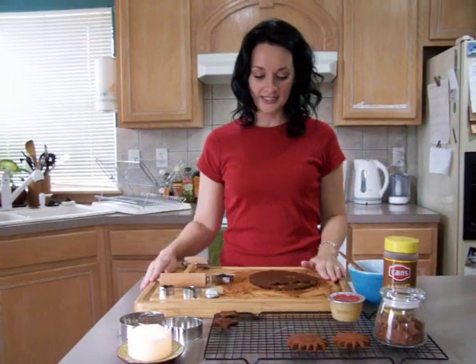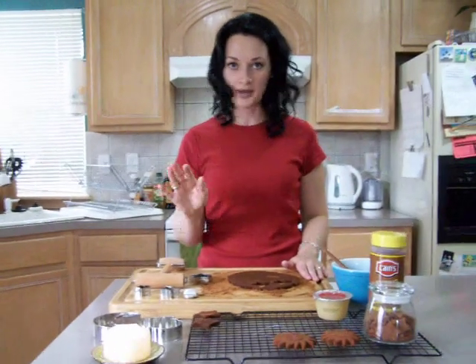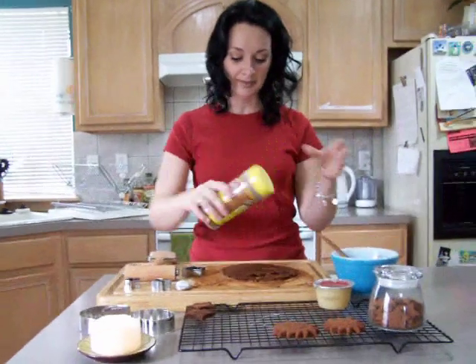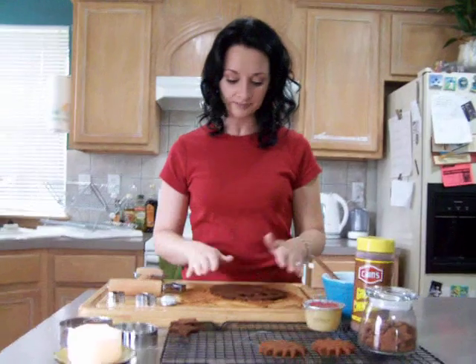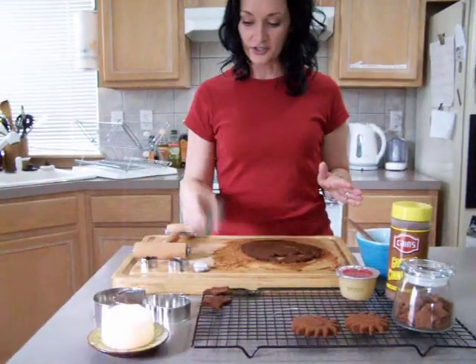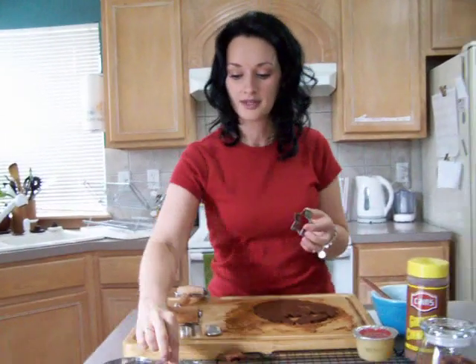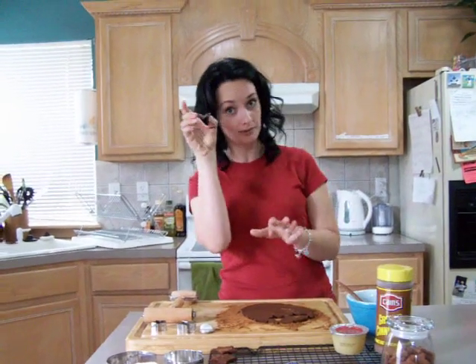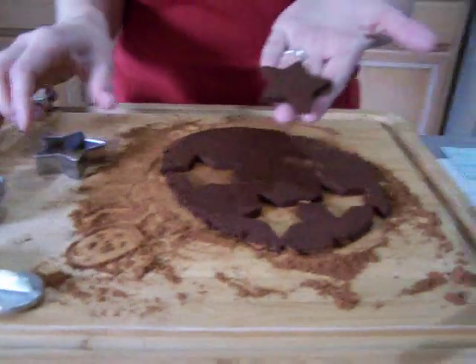Then take something that is okay to cut on because we're going to be using cookie cutters or a glass, whatever you have on hand. Sprinkle cinnamon down like you would flour if you were making dough, then you roll it out. Take whatever shape you want to use — you can use a moon, a pumpkin. In this case we're making spell stars, so we're going to be using stars. Just cut out the shape and pop it out.